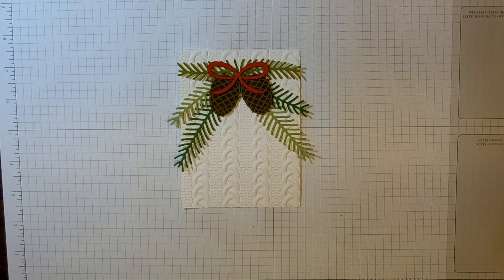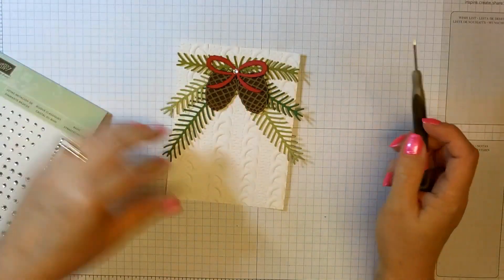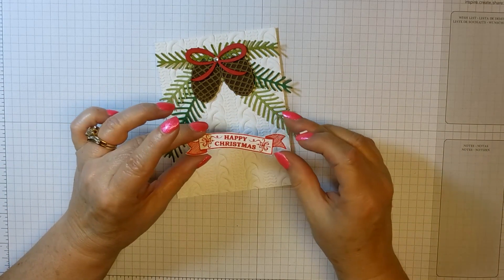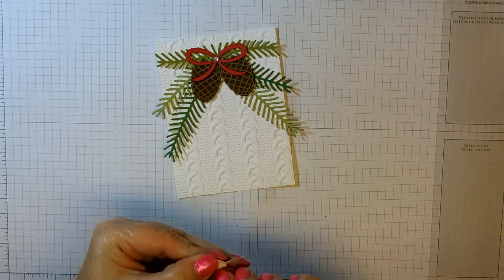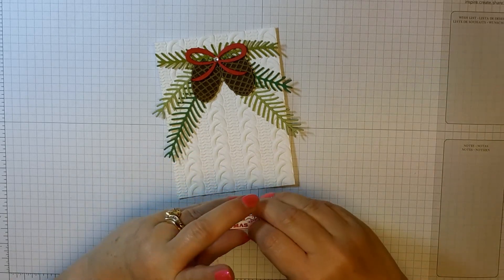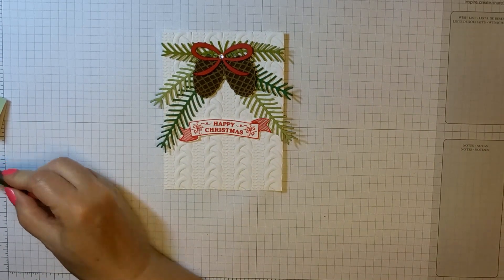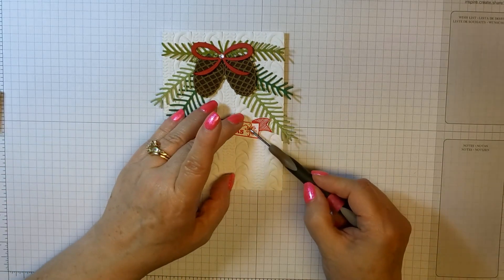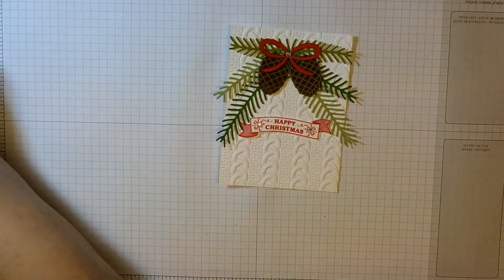Of course, we need some bling on there. I'll use a medium rhinestone on the bow. Then I stamped Happy Christmas and fussy cut it out because I like the way it looked better than using the thinlet that comes with it — and it only takes a second to cut. That goes across here, and we add some more bling to that. And that's all for the top.